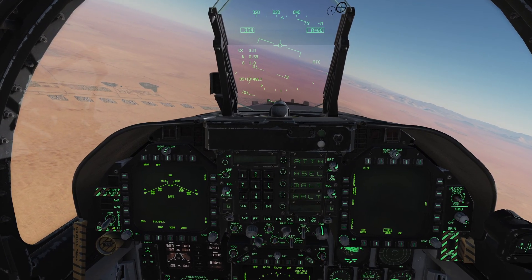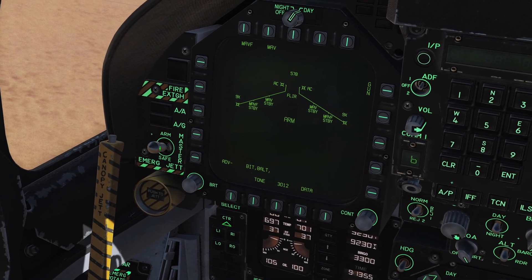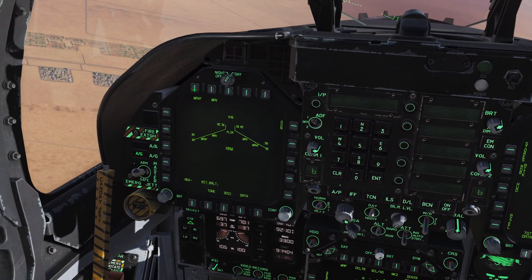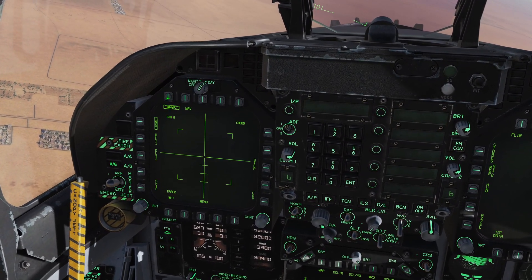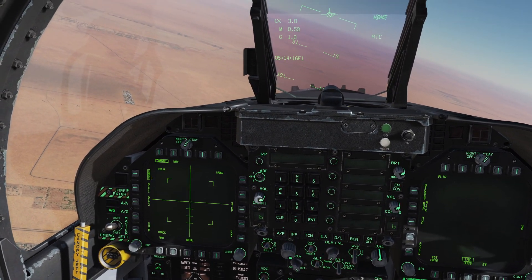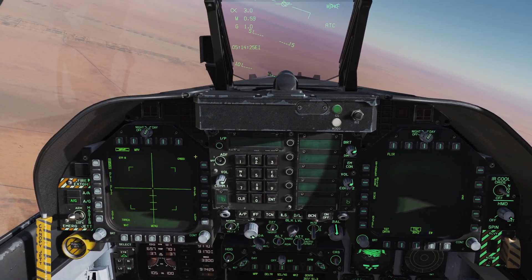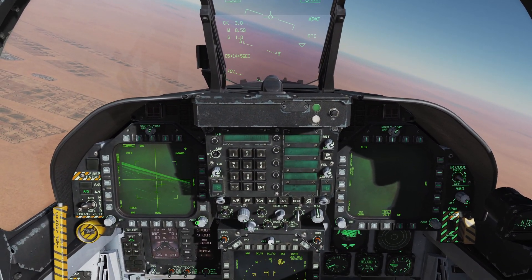First let's use the Maverick F, the IR guided variant. As with everything, we want to get our master arm on, get ourselves into air-to-ground mode, and then from our stores management page we have Mav F — we want to select Mav F and then click it again. The Maverick does require some time to warm up, or rather cool down, the seeker head before we get a video picture. It should take about three minutes. Alright, we've got a picture now.